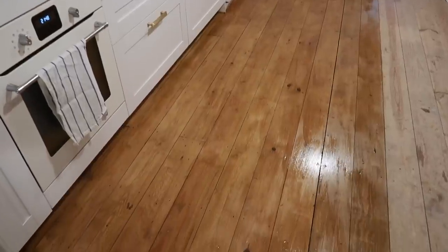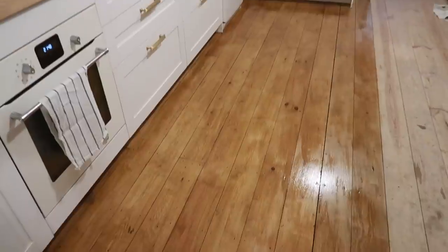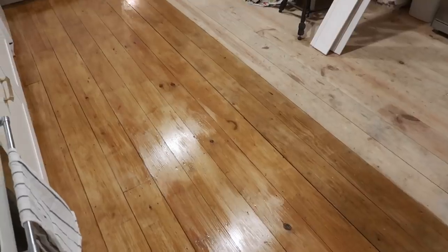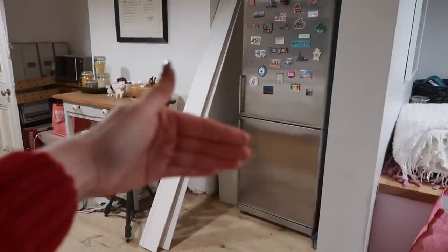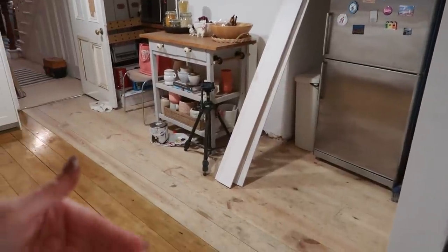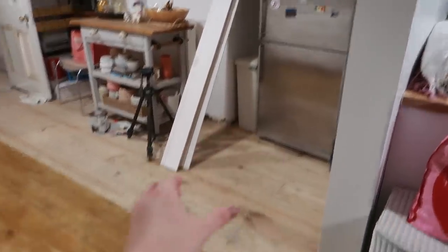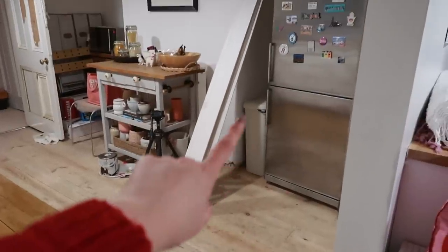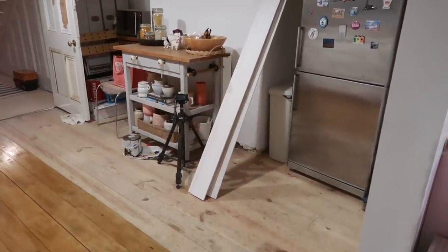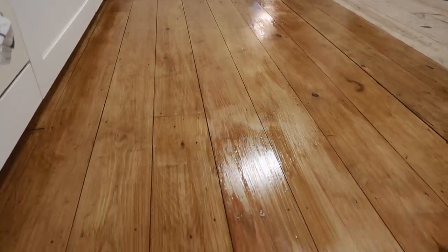This is what the floor is looking like after the second coat — it's looking so much better. I've done it in two halves because I'm going to move all of this furniture onto this side of the floor once this is dry, and then do this hopefully within a day. The fridge — fingers crossed — is going to come all the way over here so I don't have to unplug it. Sorry, but look how nice this is. Oh my goodness.